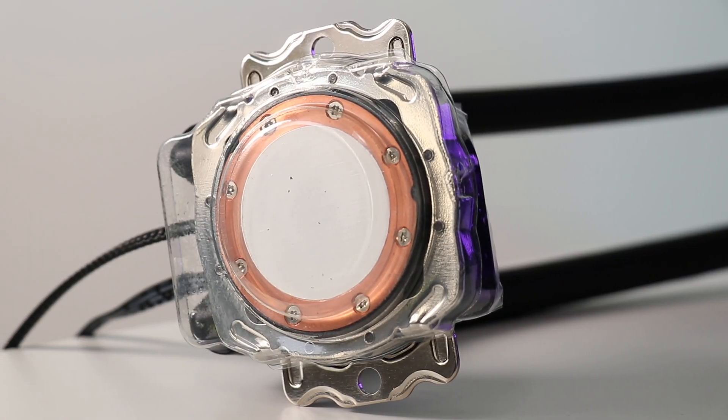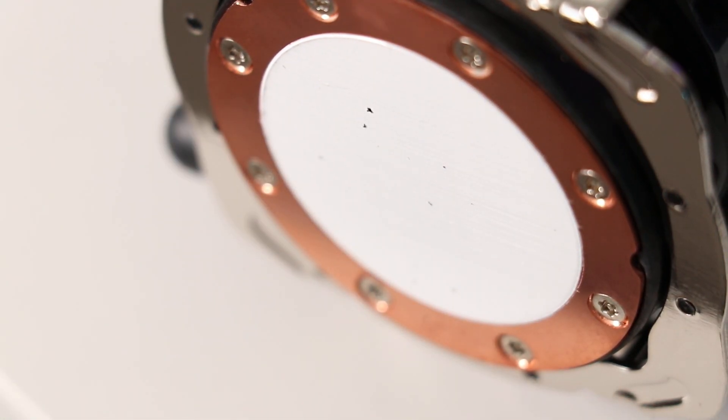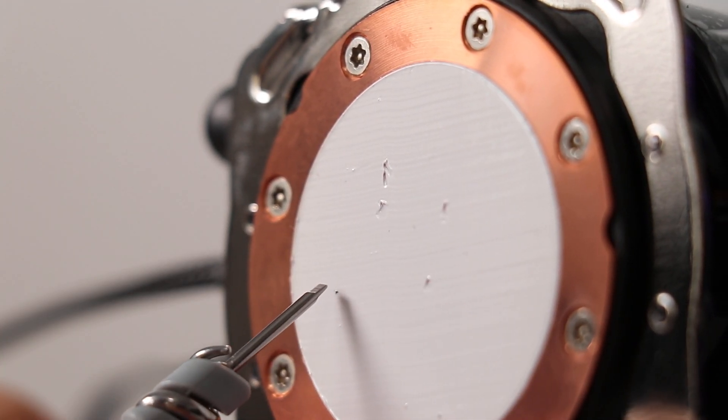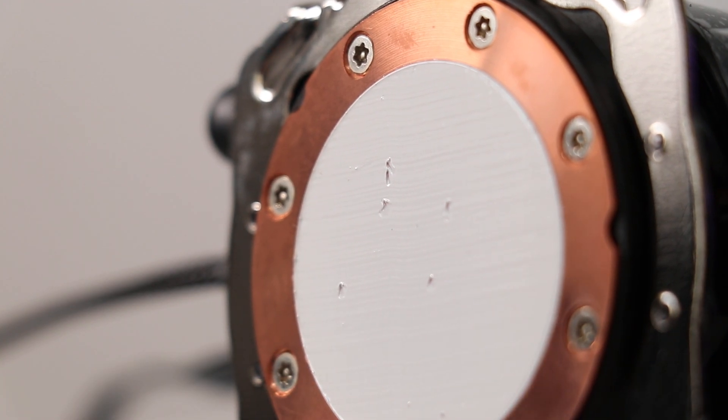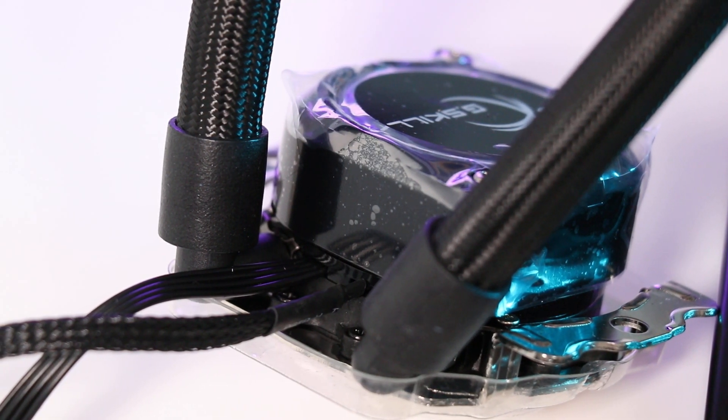Something that isn't working so well for me is the factory thermal paste application — it's a little dirty. Before installing the cooler I decided to remove the specks of what appeared to be black plastic. It's not the end of the world, but it's a little disappointing and not what you'd expect. There are a couple of cables trailing from the pump unit.